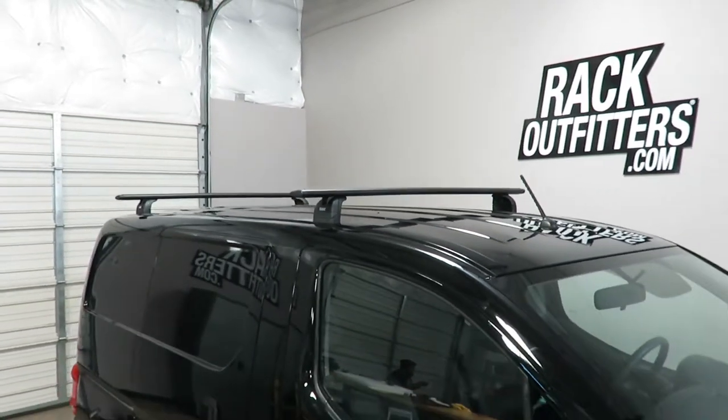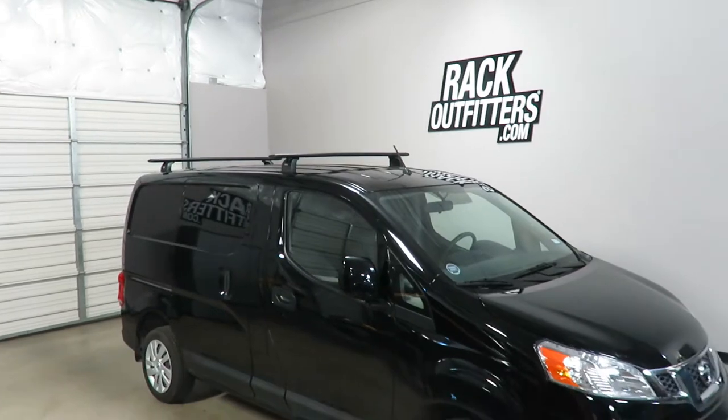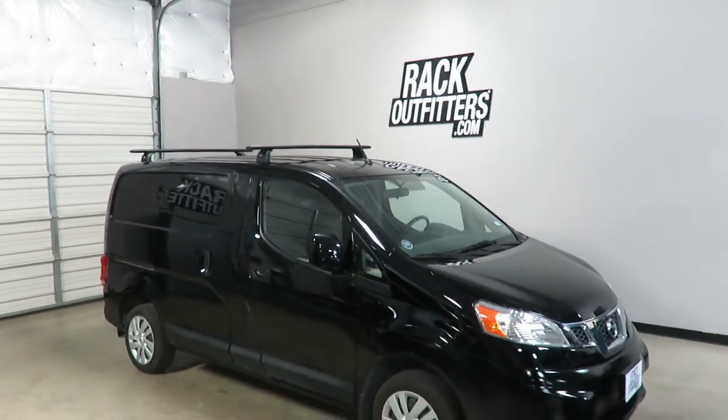This product and the full line of Thule products are available at rackoutfitters.com. Please visit our site for complete details, pricing, and promotions.